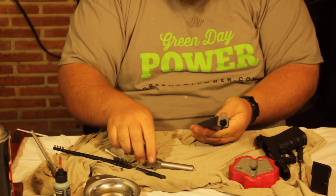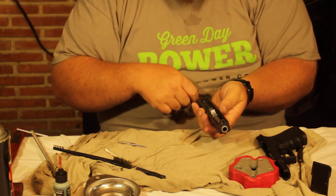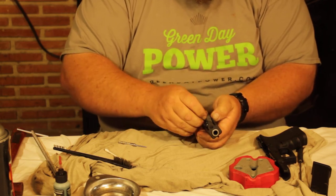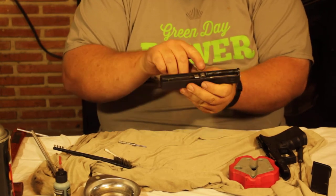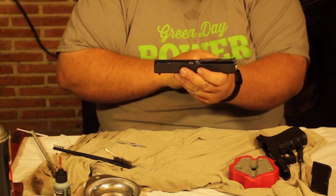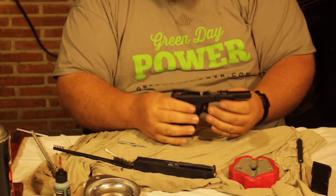Make sure the feed ramp is wiped down and cleaned up, then slide the barrel back in and lock it in. Take the recoil spring — pokey side goes forward — put it in and slide it onto the second groove on the barrel, so it sits flat all the way across. That's really important; if you put it on the top groove you'll get chipping.